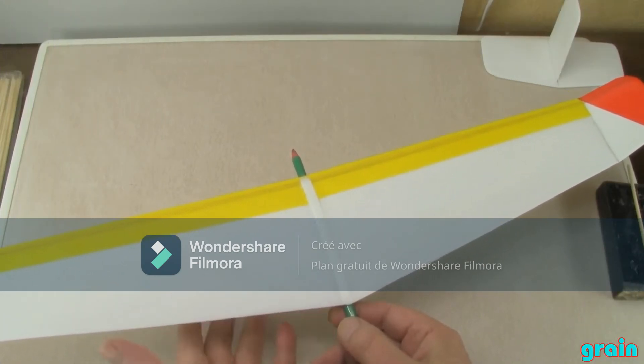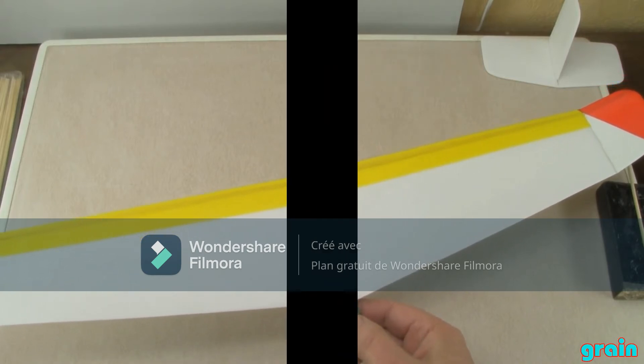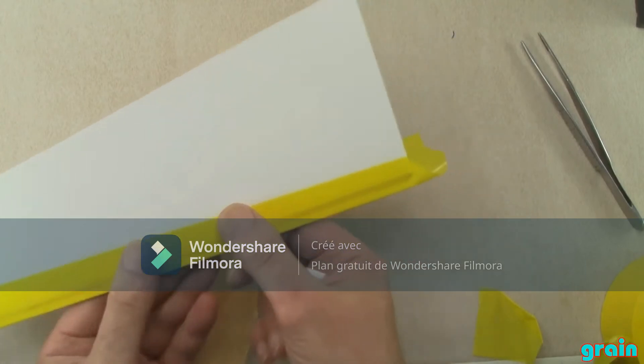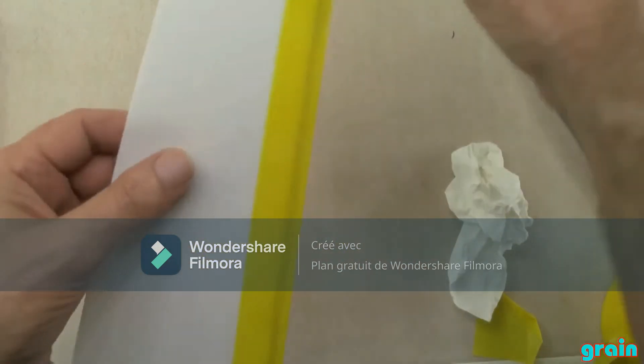Here we verify if the glider has a good balance. If you want to customize your glider, you can put a piece of tape on your wings.